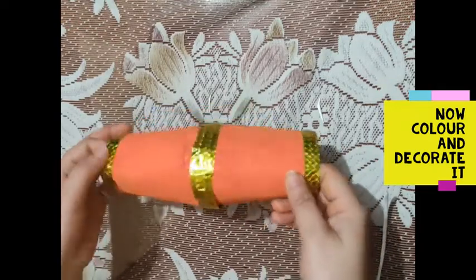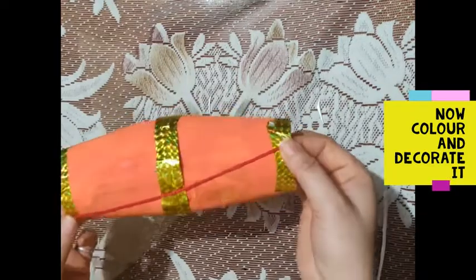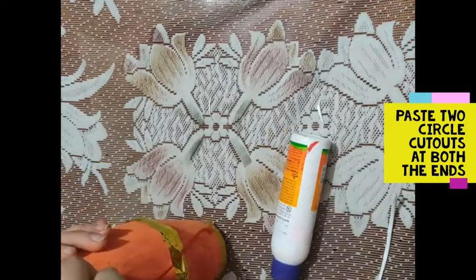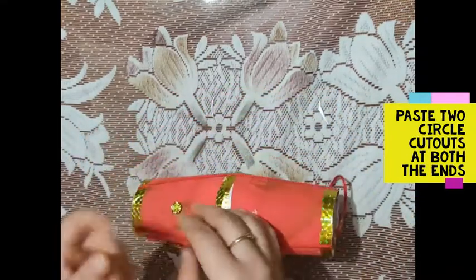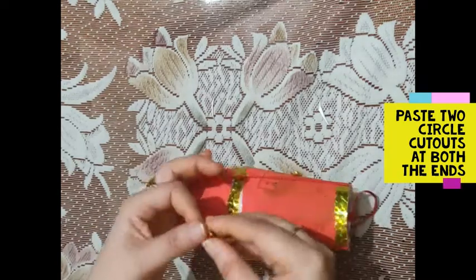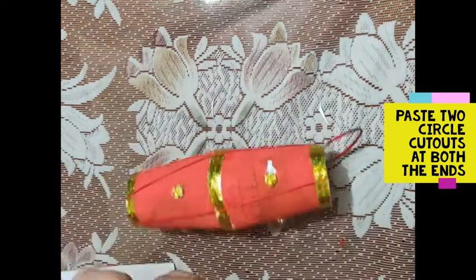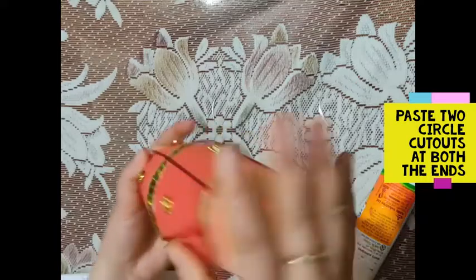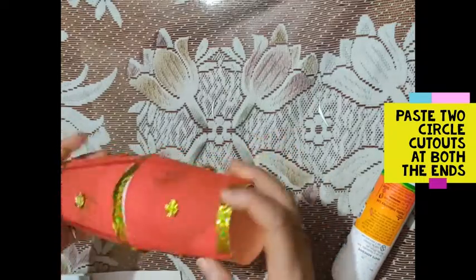We will put the paper on the golden side. We will put the tape on the other color, and we will put the tape on the other side.